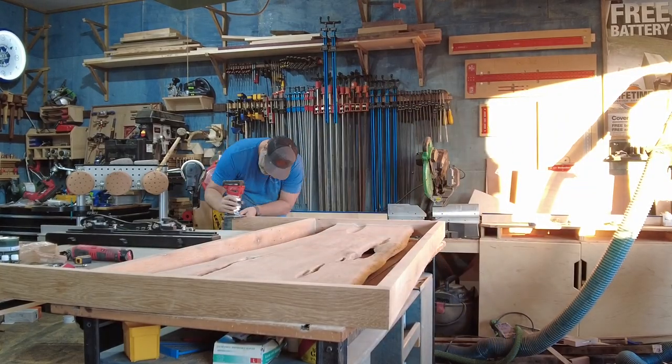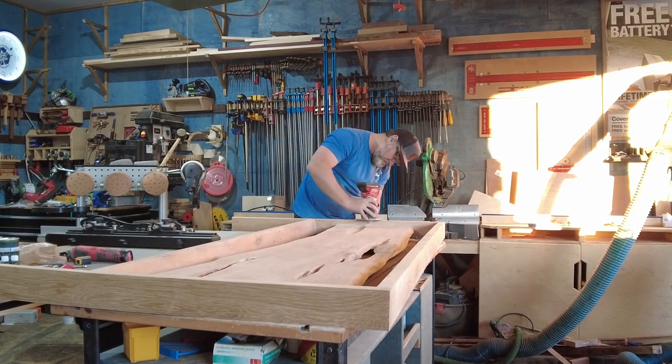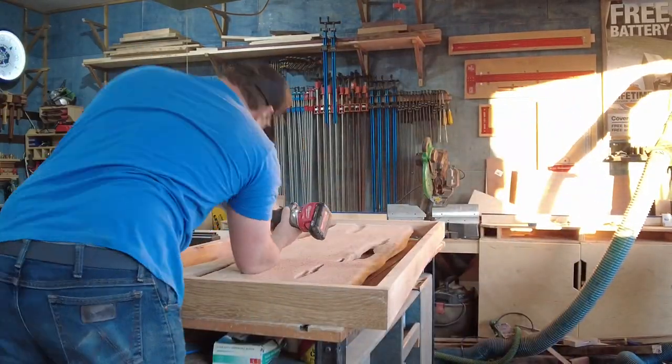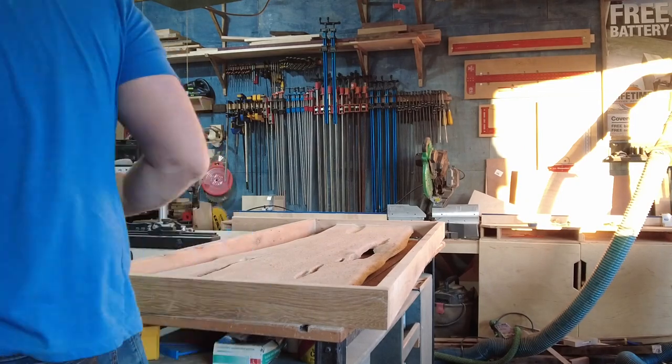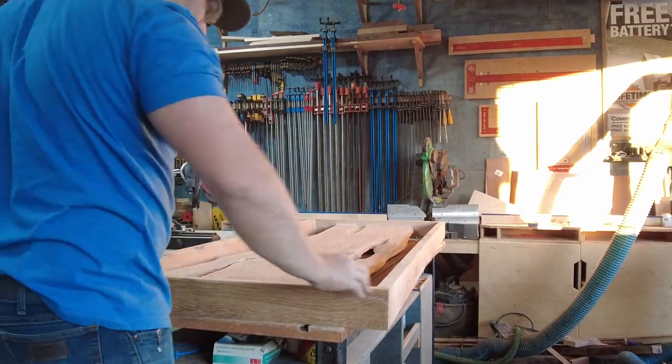I went around the entire bed frame with a 3/8-inch roundover bit. I recently switched from a Festool trim router to this Milwaukee M18 cordless trim router, and I've really been happy with it. It is a little difficult to switch out the bits for some reason, but overall it's been a nice change.